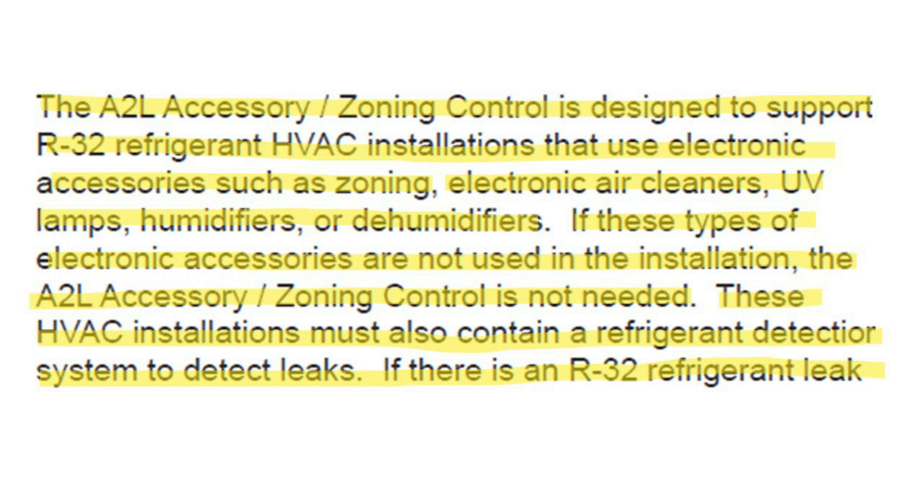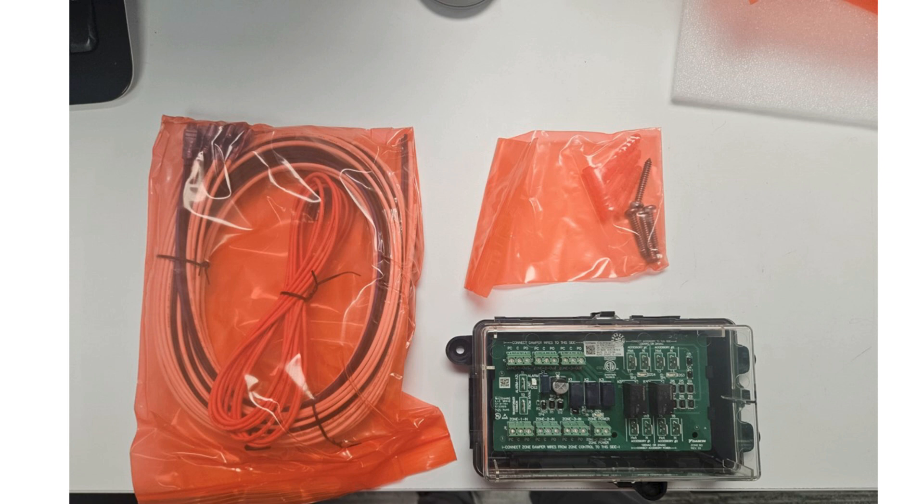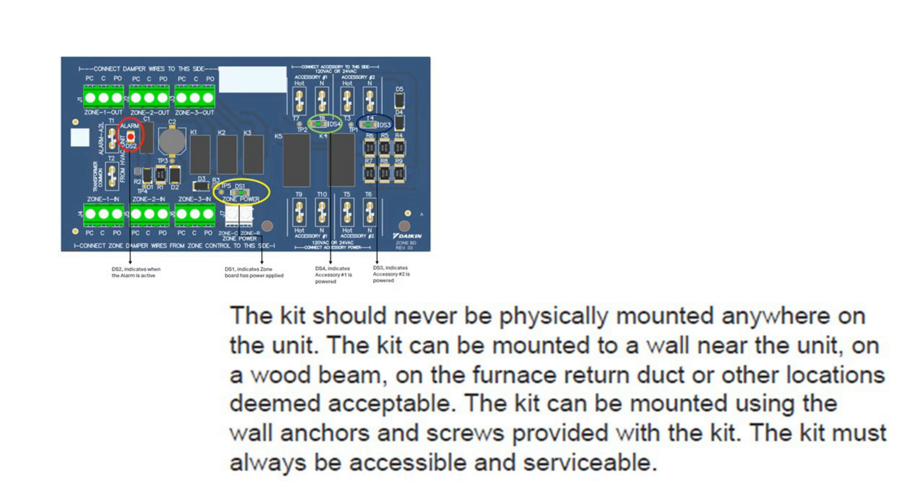The A2L accessory zoning control is designed to support R32 refrigerant installations that use electronic accessories such as zoning, air cleaners, UV lamps, humidifiers, or dehumidifiers. The zoning kit ships with 10 feet of red 18-gauge wire, 10 feet of blue 18-gauge wire, four 10-foot black 18-gauge wires, and four white 18-gauge wires for connection to dampers, plus mounting hardware and the PCB enclosure with the zone control. The kit should never be physically mounted on the unit; it can be mounted to a wall near the unit, a wooden beam, on the furnace return duct, or any acceptable location, using wall anchors and screws provided in the kit.